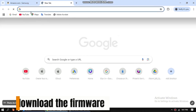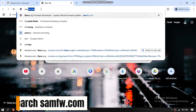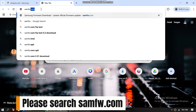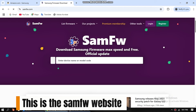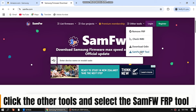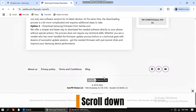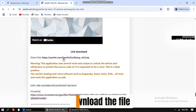Now we want to download the firmware. Please search SAMFW.com. This is the SAMFW website. Click 'Other Tools' and select the SAMFW FRP Tool. Scroll down and download the file.